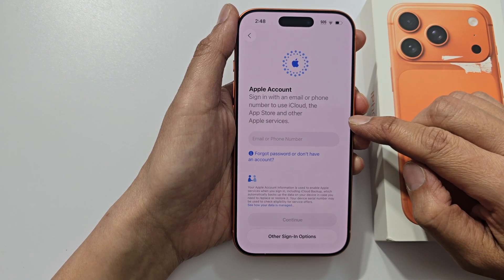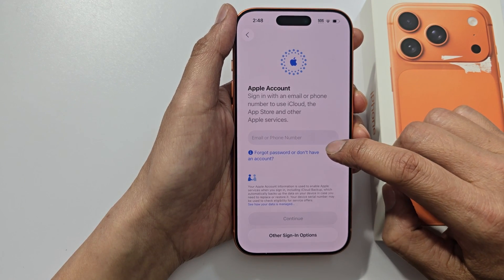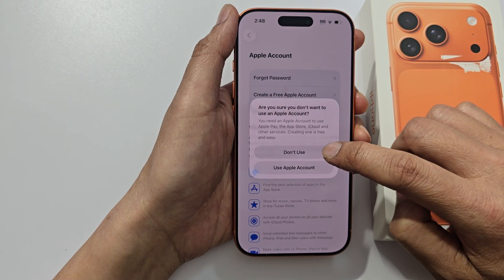Here you need to sign in to your Apple account, or you can sign in later on. If you want to sign in later, you can choose forgot password or don't have an account. Here we choose set up later in settings.